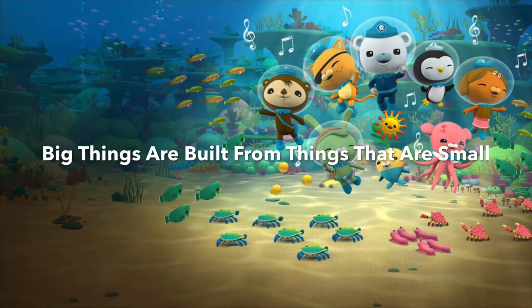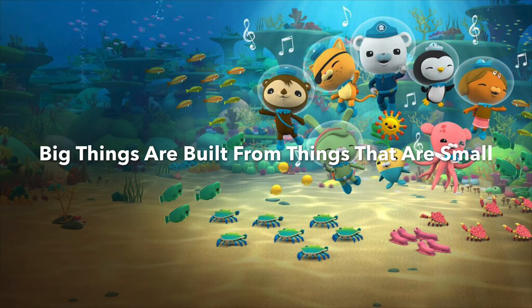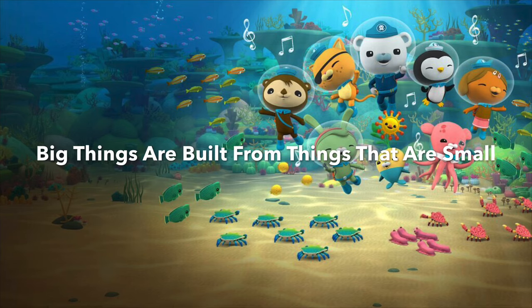Well, you've made a good start. Let's give you a check-up. Start by growing in the sand. Grow little by little, stretch till you stand. Nice and straight now till you're tall. Big things are built from things that are small.